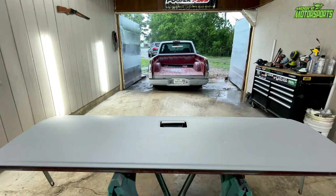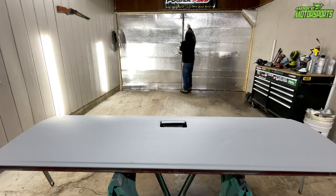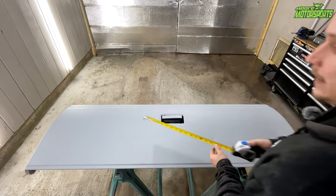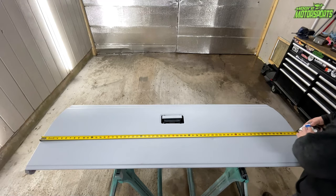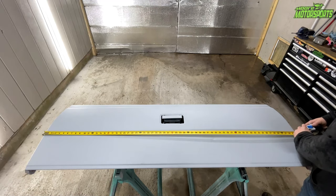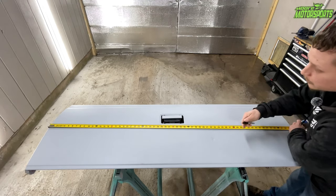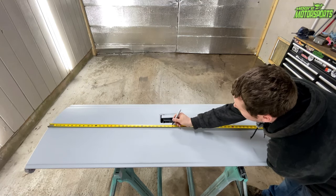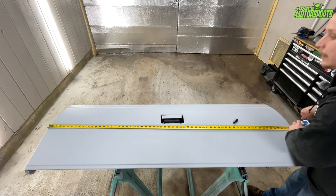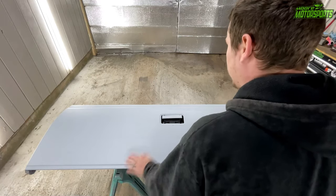Now that we got it off the truck, I moved the truck out and shut the doors so you can hear me a little better. We're going to start measuring from this edge to this edge — it's 64 inches. So we're trying to find the dead center of this thing, which means we'll mark 32 inches. That's going to be the absolute center of this tailgate, so we have a good idea of where we're going to be placing the John 14:6.